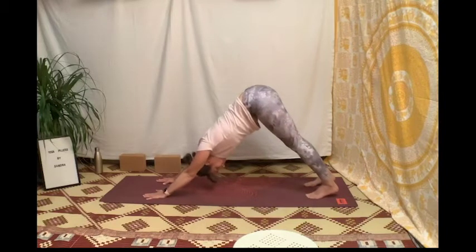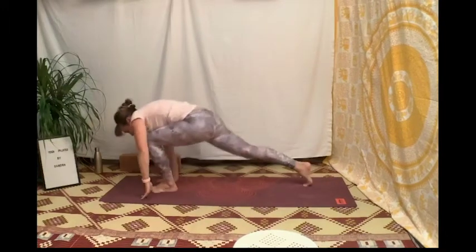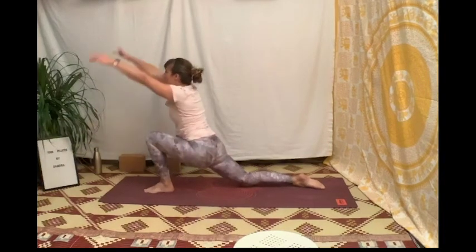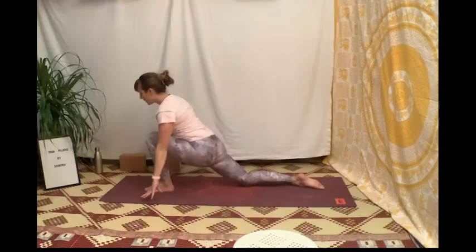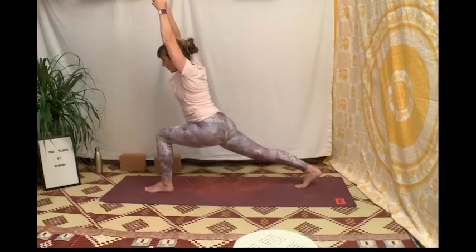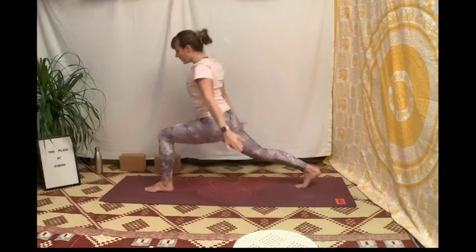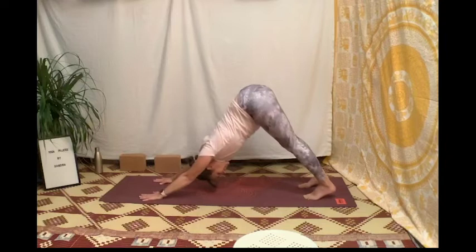On fait le même enchaînement de l'autre côté : monte le pied gauche vers le ciel en chien sur trois pattes, périnée-expire, ramène le genou à la poitrine, passe le pied entre les deux mains, pose le genou arrière. Inspire et monte les mains vers le ciel dans un croissant de lune. Reviens avec les mains de part et d'autre du pied, repousse le talon droit vers l'arrière pour soulever le genou, venir en flèche, puis en guerrier un. Inspire, reviens, et ramène le pied avant au pied arrière dans un chien tête en bas.